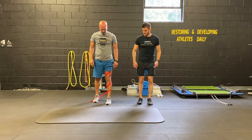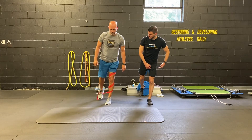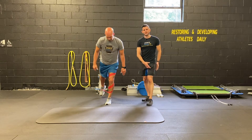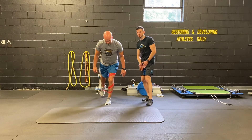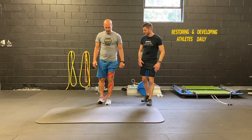Now in that position, you're going to kick the right leg behind and try to stabilize on the stance leg. The band is trying to pull the leg inwards and you're trying to fight against it to keep the hips level and prevent the back from arching.